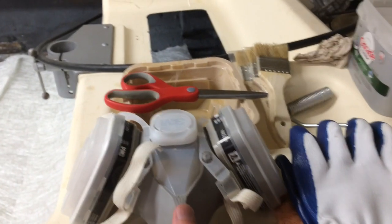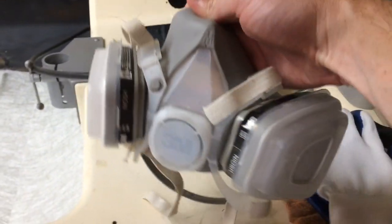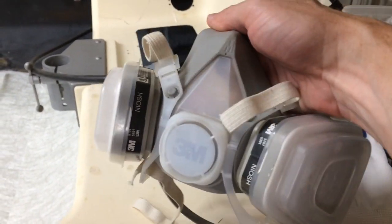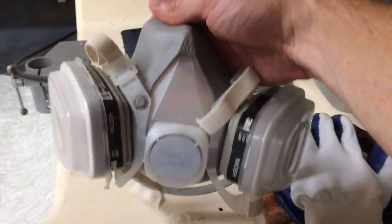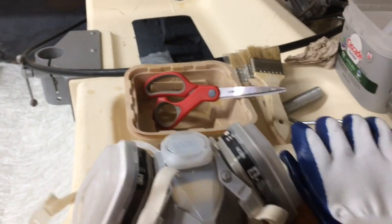For safety first, you need a good respirator. This stuff puts off some pretty good fumes and you don't want to be breathing that, so I always recommend wearing a respirator.